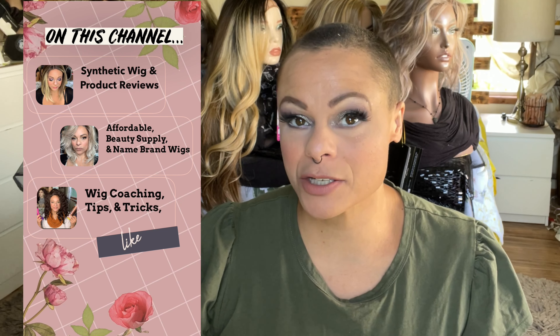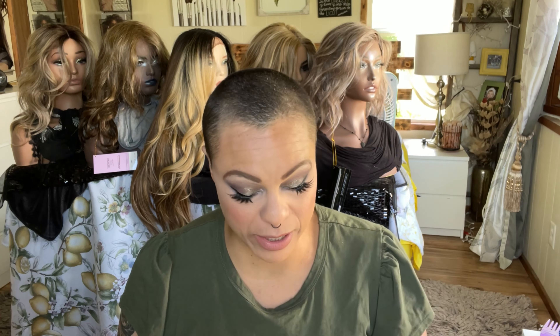Welcome back to my channel, I'm Tia and I do wig-related content here. We're multicultural, we're inclusive, so if you haven't subscribed please consider doing so and hit the bell so you get notifications for all my uploads. If you are subscribed, you're my little doll baby — hi doll baby! So happy that you are here.